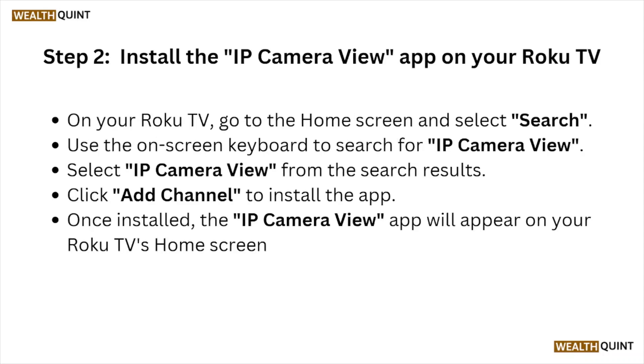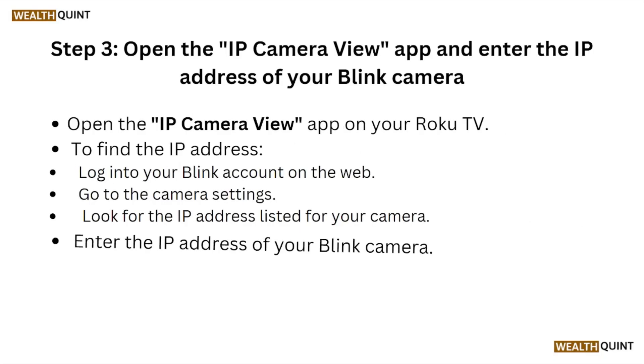Step two: Install the IP Camera View app on your Roku TV. On your Roku TV, go to the home screen and select Search. Use the on-screen keyboard to search for IP Camera View. Select IP Camera View from the search results and click Add Channel to install the app. Once installed, the IP Camera View app will appear on your Roku TV home screen.